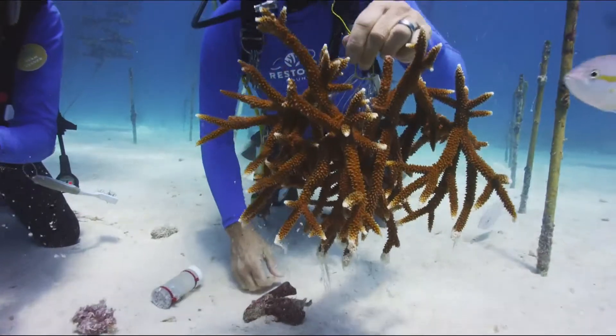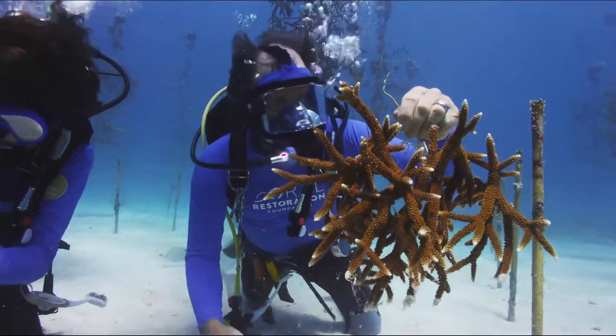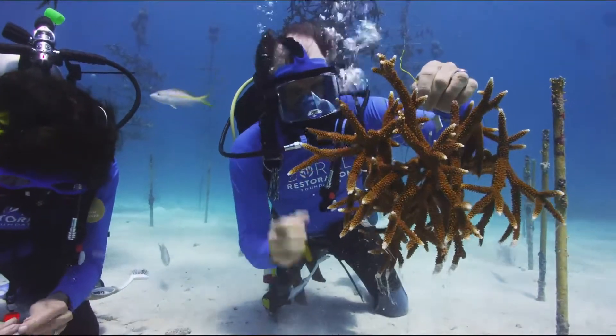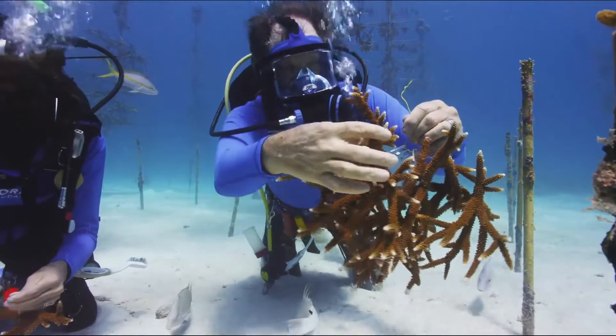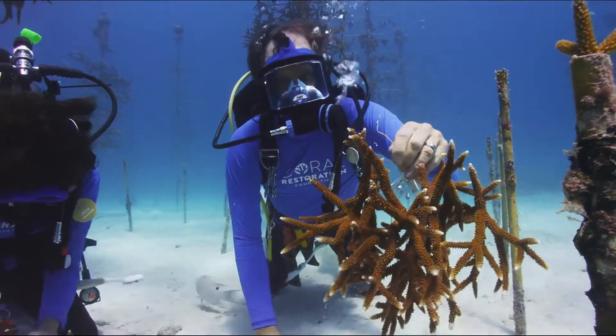On an average day, we'll take 20 or more clusters like this and plant them on the reef — so 200 to 300 corals a day of this size. Of course, if we planted smaller corals, like little pieces like that, we could plant a thousand a day easily.